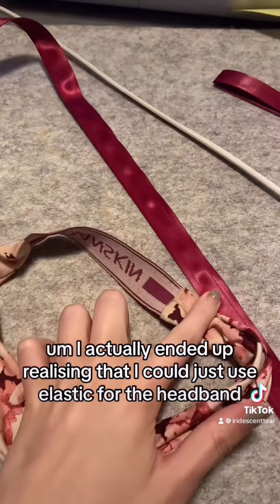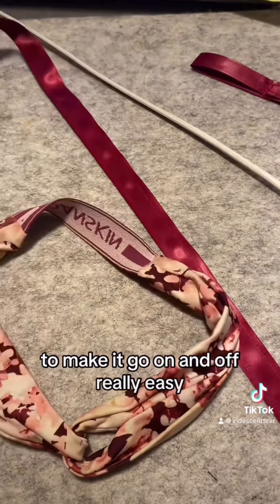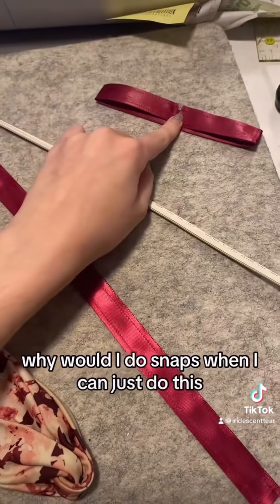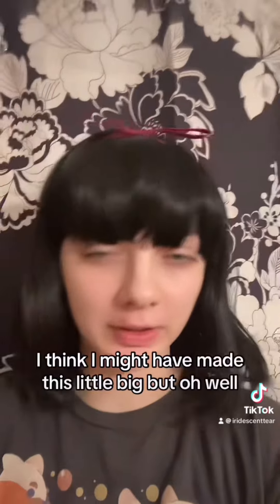I actually ended up realizing that I could just use elastic for the headband to make it go on and off really easily, so that's what I ended up doing. I got the idea from my own headband — I took it off and thought, why would I do snaps when I can just do this? This is what it looks like on. I think I might have made it a little big, but oh well.